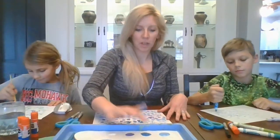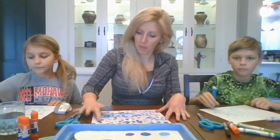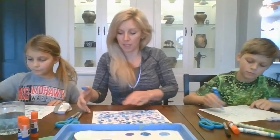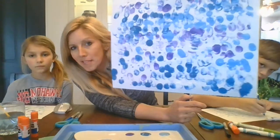All right, guys, we're going to call that pretty good. The goal here is to show transitions of colors with little dots, which in art is called pointillism. And we're making a nice, fun, messy background.